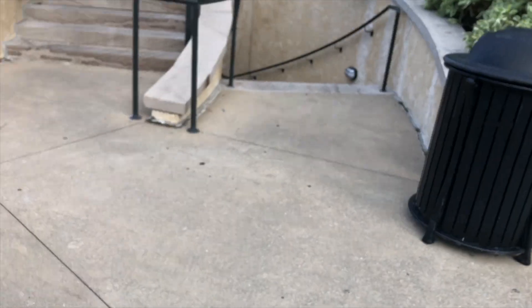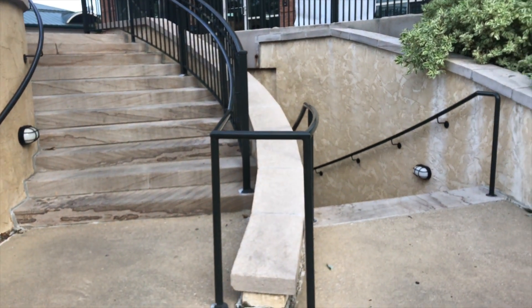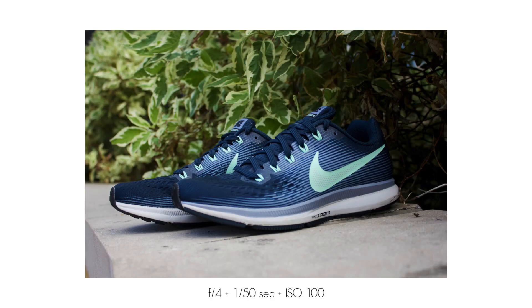Running out of time, I turned around to leave and then saw this staircase curving in two different directions — I wanted to see what I could do with that. I ended up getting the worst shot of the evening. But then I turned and saw these bushes and got a shot before I really had to get out of there.